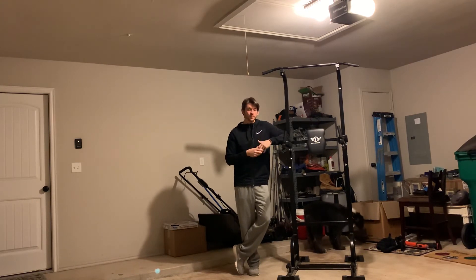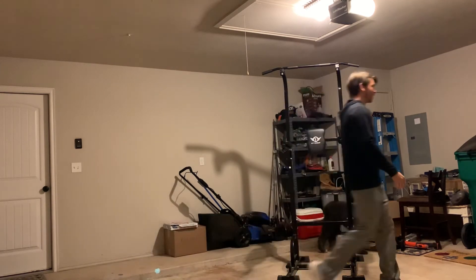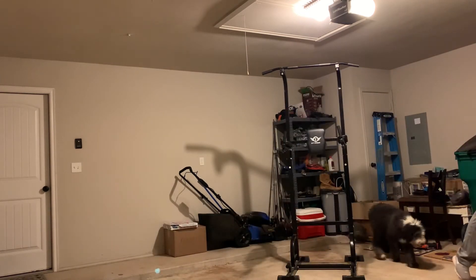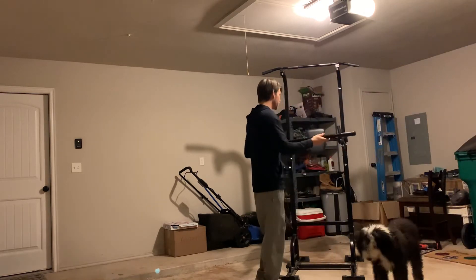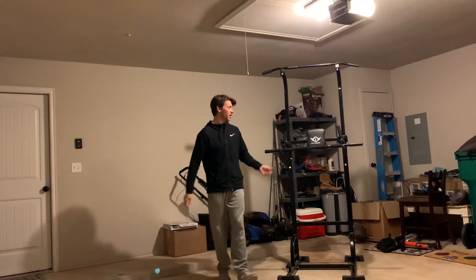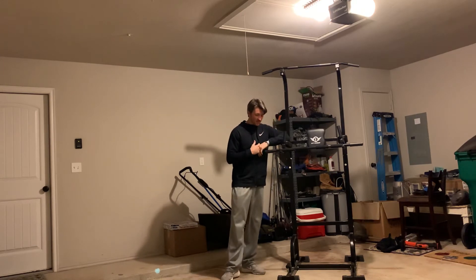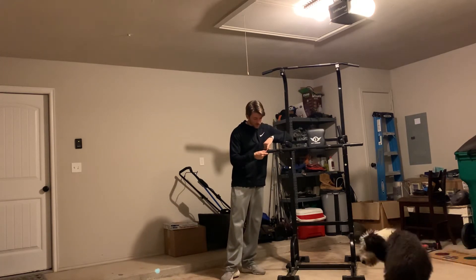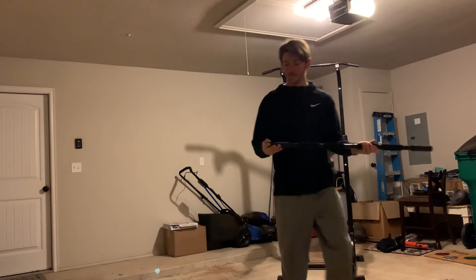I did used to have the door frame pull-up bar — I'll show you how long that one lasted. This is the actual bar from it. I used it to do straight bar dips on the dip station, but that one didn't last long. The padding started coming off real easy and it was rubbing up against the door.